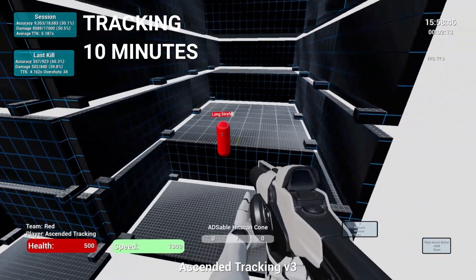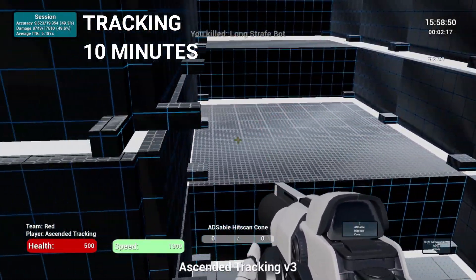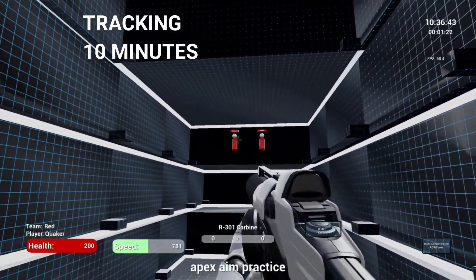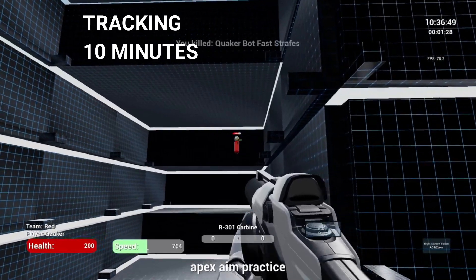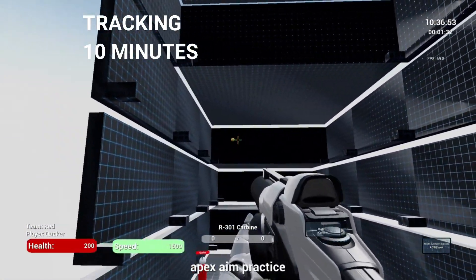I use 10 minutes of Kovacs for tracking, which brings the total to 40 minutes of aim work — using Aim Lab for precision and speed, and Kovacs for tracking. Now the last part combines movement with aim and tracking.